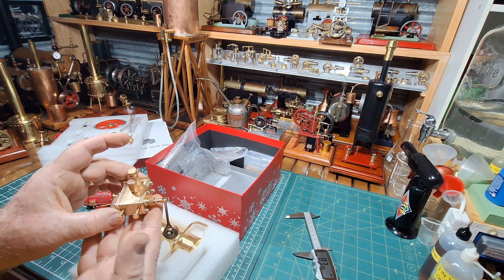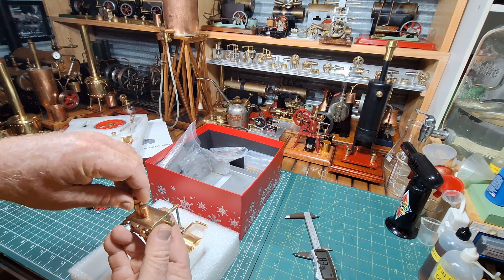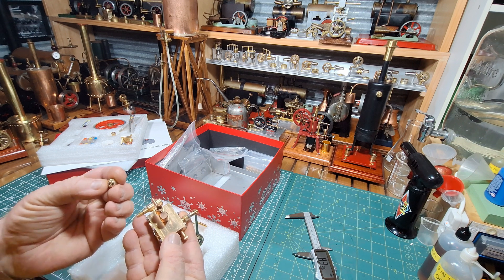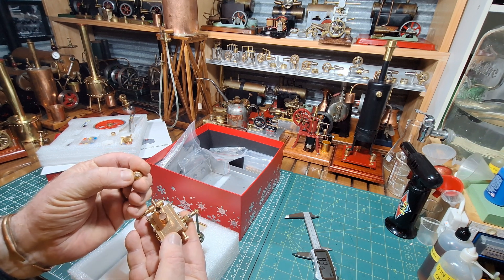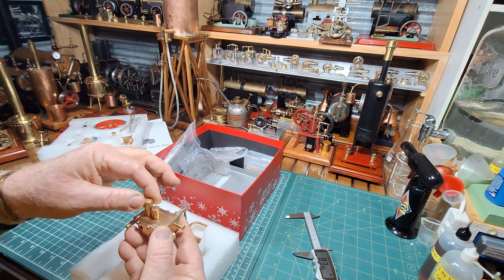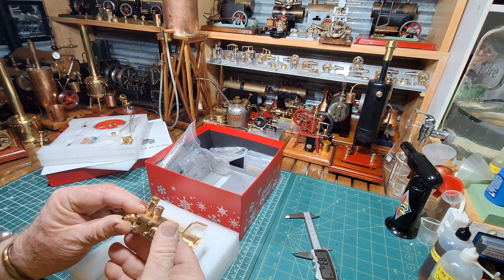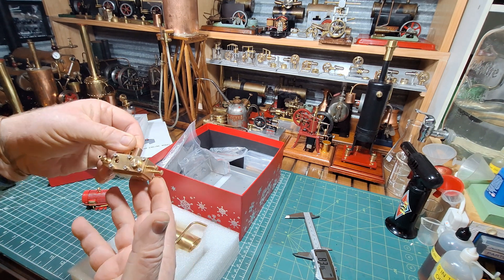This is the steam chest. Okay, so the boiler — it's got a little nitrile clear washer on it. Wow, there's some nice machining in there. Very surprised at the weight of that. There really is some weight in that steam chest.